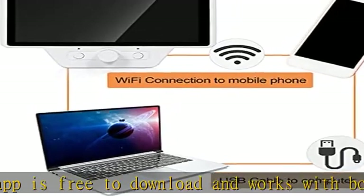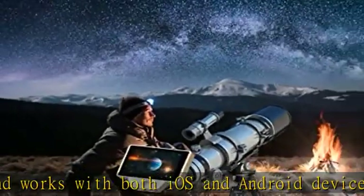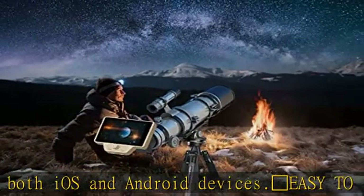It can be zoomed in or out using the remote control, and you can take pictures with one click to record wonderful moments. A perfect gift idea with a 12-month warranty. The 1.25 inch LCD telescope camera can observe the moon and bright planets, as well as wildlife in daylight — a perfect Christmas or birthday gift for kids or beginner astronomers.